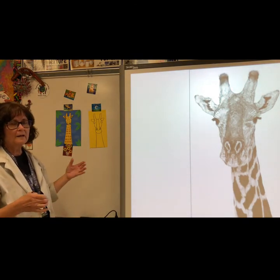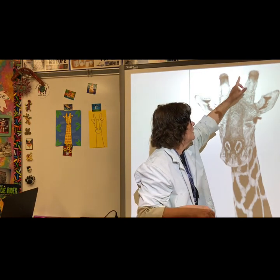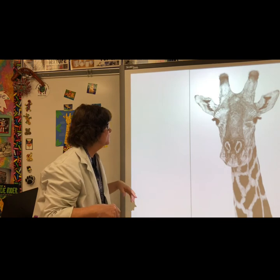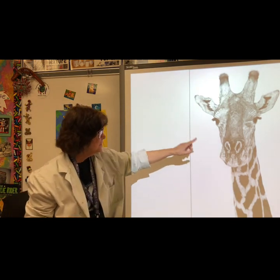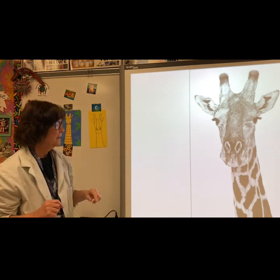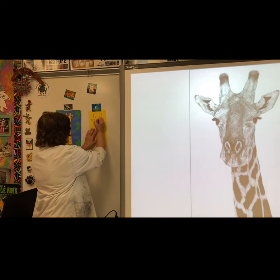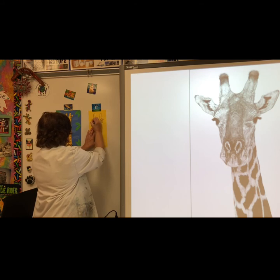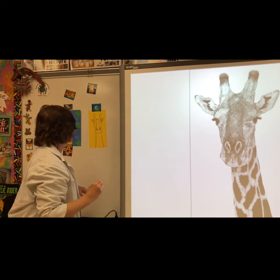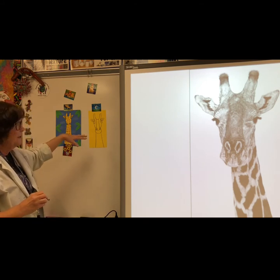Then you can go back and add details, like the texture lines for the hair on top of the horns, the patterns of the spots, some curved lines above the eyes, the inside ear. Then you can color in your spots and the top of the mouth.